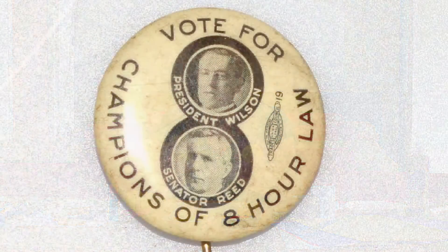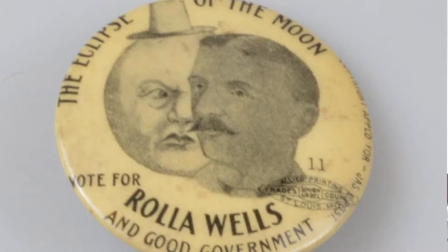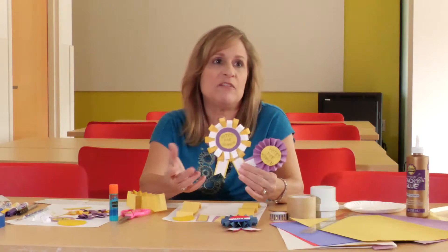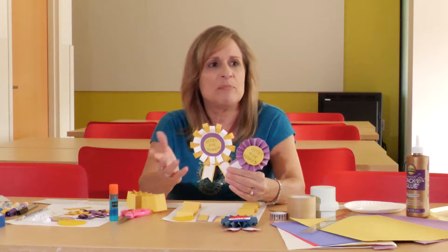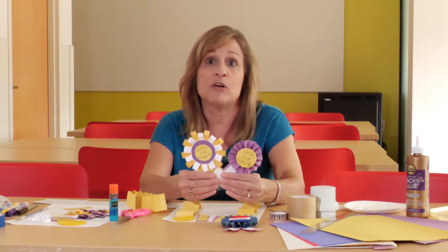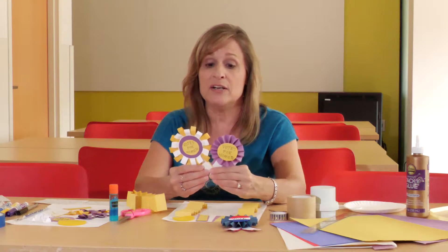Buttons have been around for a very long time. Abraham Lincoln used them in his election as he was running for president, and they've been a very popular way to spread the message about political campaigns or voting ever since. Suffragists also used them in their fight to get the right to vote.